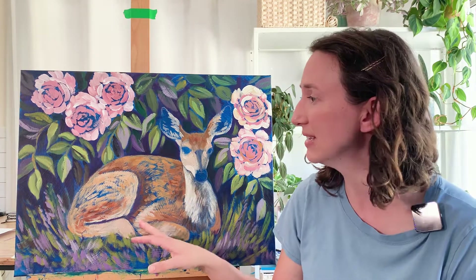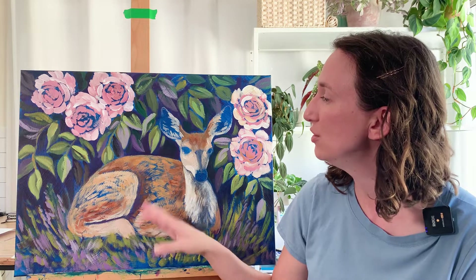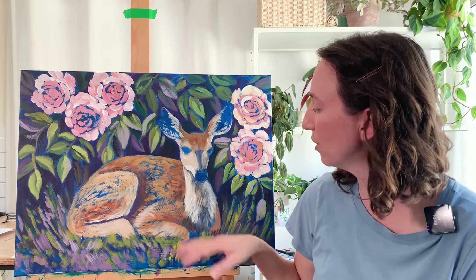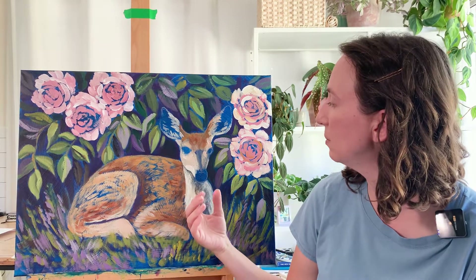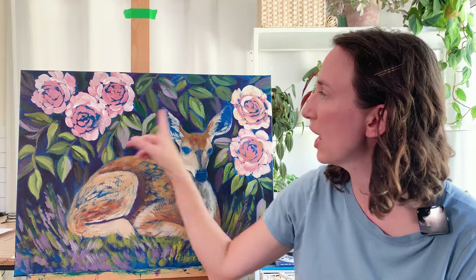I wanted a partially shadowed part in the sunlight with vine roses hanging down behind the deer. Obviously it's in the very beginning stages, just like the fox was last week. But I was having so much fun just being loose and brushy with these beginning brush strokes, and a lot more bright color is going to make its way into this piece.